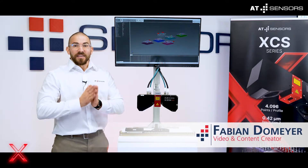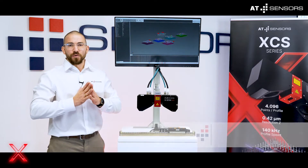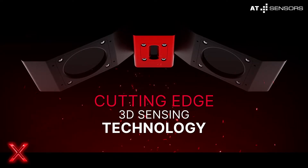Hi, my name is Fabian and I will show you why this little guy will give you a glimpse into the future of quality control in the electronics industry using laser triangulation.